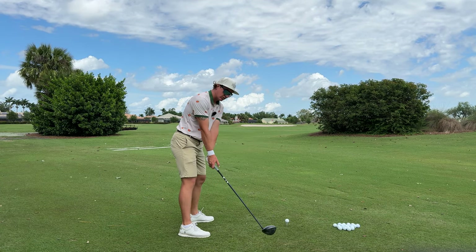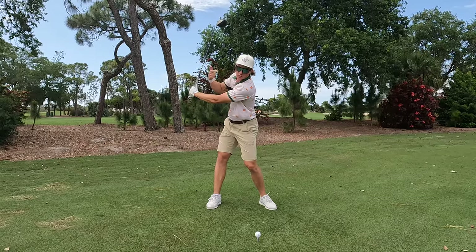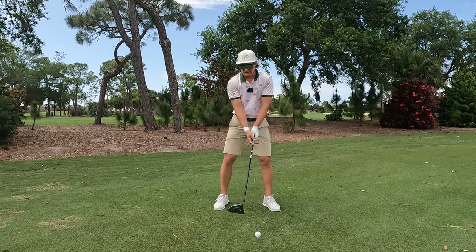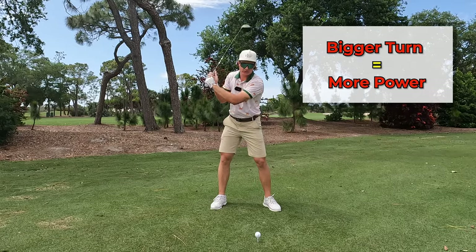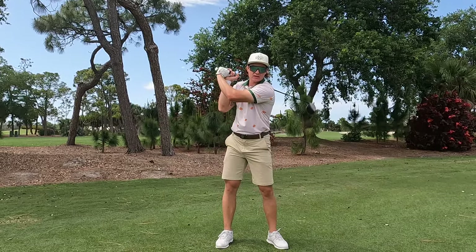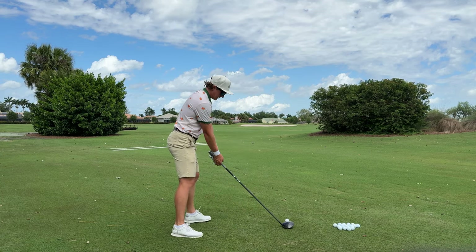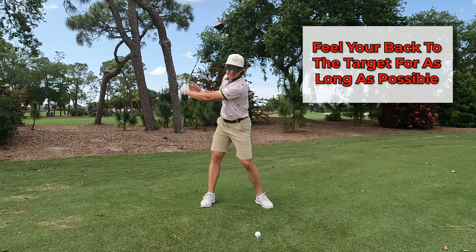Getting past that initial backswing, from here continuing to rotate and getting your back all the way to the target. If you want to gain speed you want to wind up the power, meaning we need a bigger turn. Just because you got the club to the top doesn't mean you're powerful and you got a full turn — you got to get your back to the target. The width in this turn is way more powerful than just getting the club up there. If you watch DJ or Rory, big turn, big extension — that's how they're gaining speed.